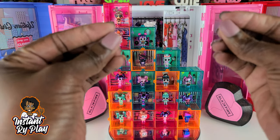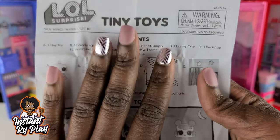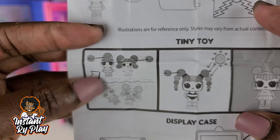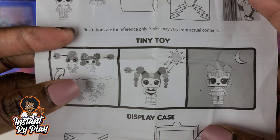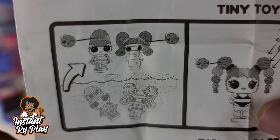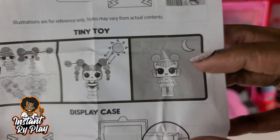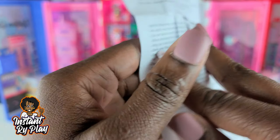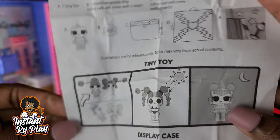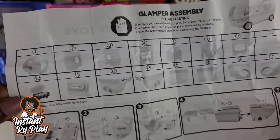Now that we have all of our tiny toys displayed, there's something I did want to point out. When you look at the instructions that come here, there's some good information — it's good to actually read your instructions. A couple of the tiny toys are actually color changers, which is really cool. Also it mentions that certain ones have glow-in-the-dark features, so that is definitely something you may want to check out. So the instructions also show how to put together our glamper — let's go ahead and try to get started.